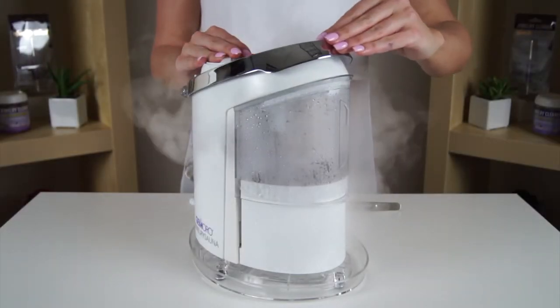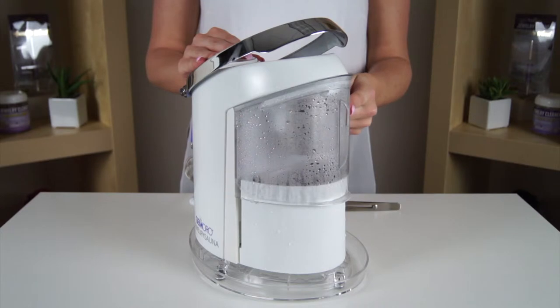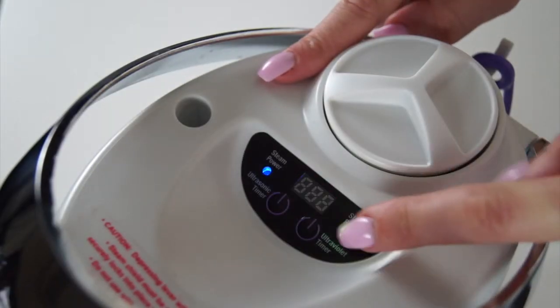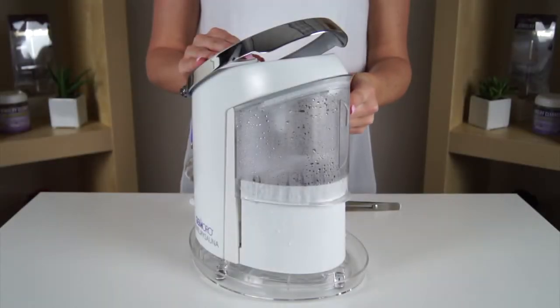Typically, you should do this around three to four times. If desired, to activate the UV sanitizing function with the basket still locked onto the roof of the steaming chamber, press the UV timer button repeatedly to scroll through the sanitizing times of 180 and 360 seconds. After a few seconds, the UV function will begin automatically.